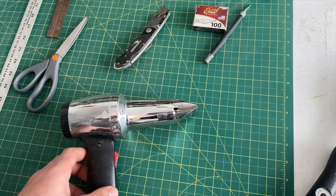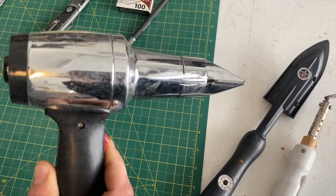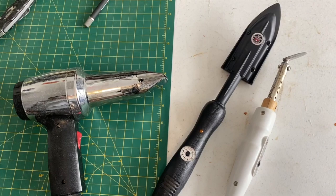You'll notice I have my big iron here as well as a trim iron. I also have a heat gun with a nozzle on it — this is a very handy tool. Not necessary; you can do all the work with an iron, but it is a lot harder and takes a lot more time.